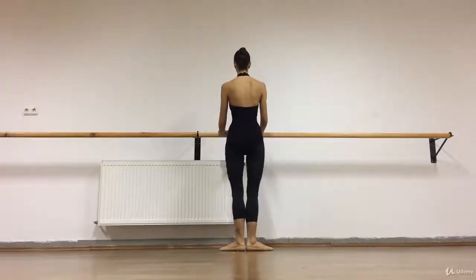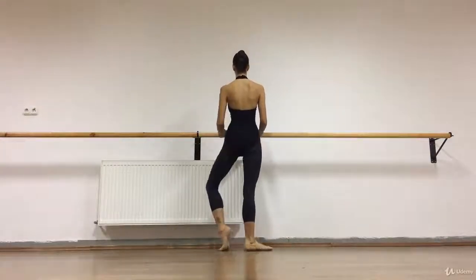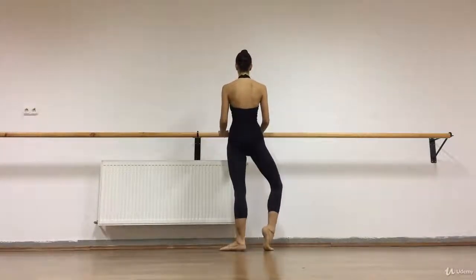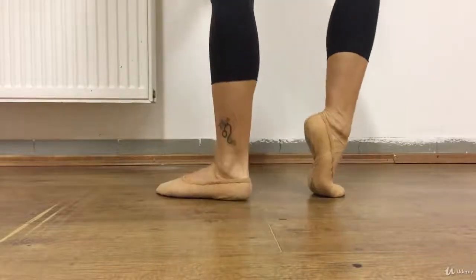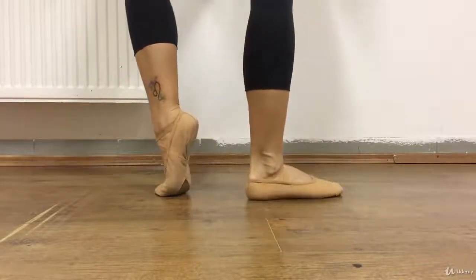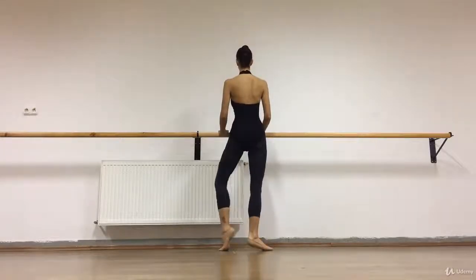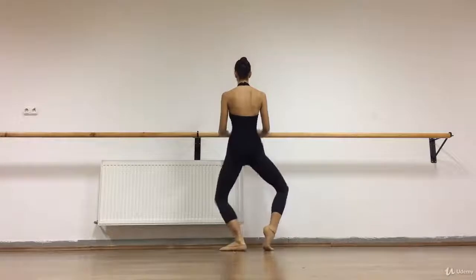We do the half point changing in first position as well, eight times. Keep your ankle — press your ankle towards your big toe. Instead of going back in the plié, open your hip. Try to keep your weight in the center.